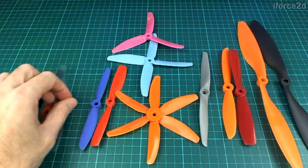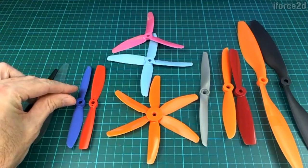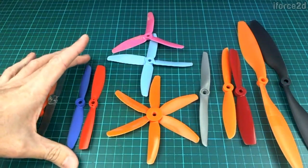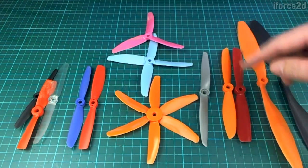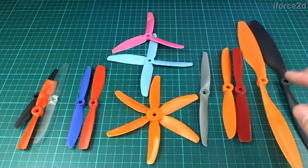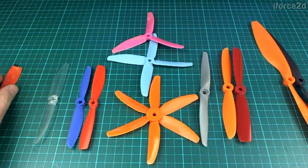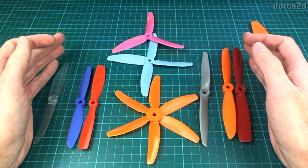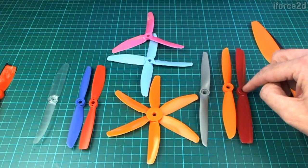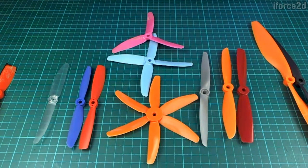Here are some other examples: a regular shape prop and a bullnose, both 5-inch with 4.5-inch pitch — same slope, same diameter. And over here we have the 6-inch version of those, basically the same thing just scaled up. Anything in the 5-inch to 6-inch range is probably going to be what you're looking for to fly a mini-quad. Keep in mind that depending on your frame, the 6-inch ones may be too long. Starting with 5-inch is a pretty good way to go when buying a few different types to try out.